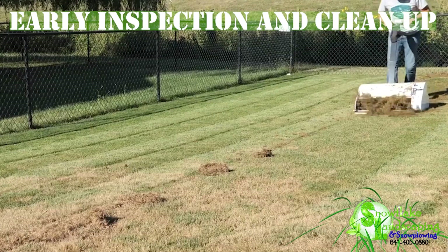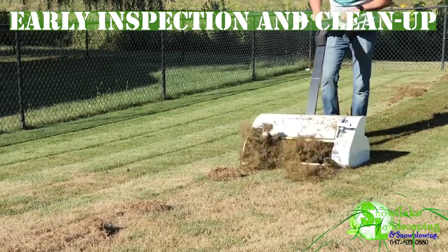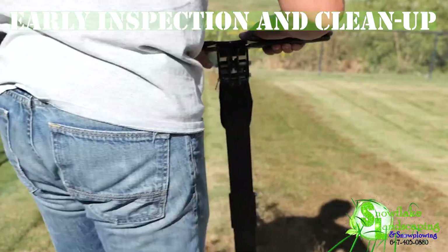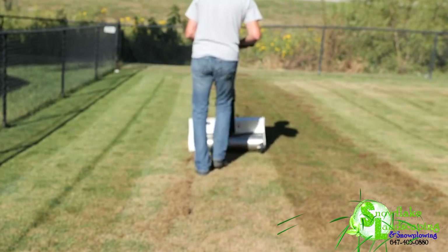1. Early Inspection and Cleanup. Assess your lawn for winter damage, inspecting for thatch, debris, and any signs of disease. Snowflake Landscaping advises a thorough cleanup to promote healthy spring growth.